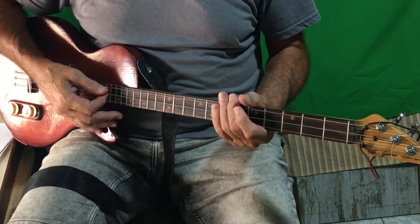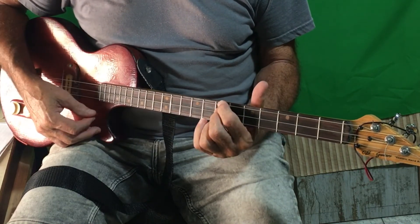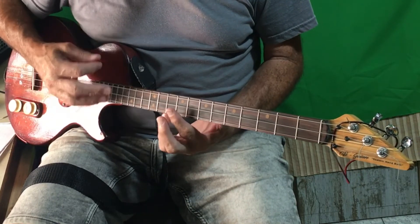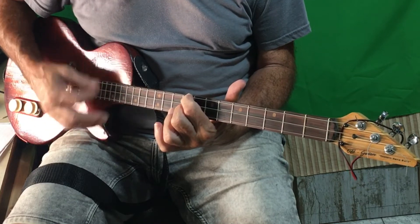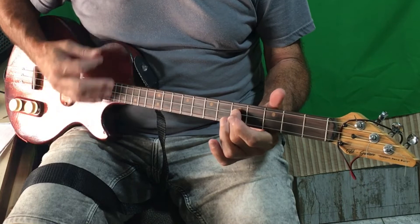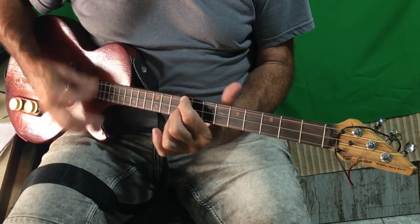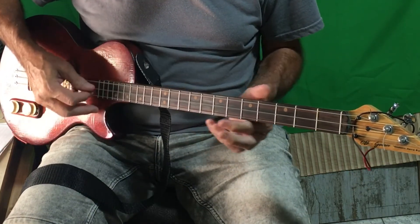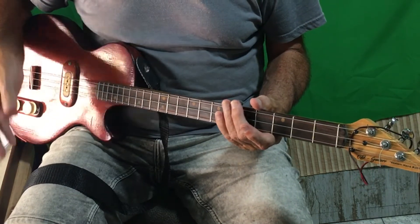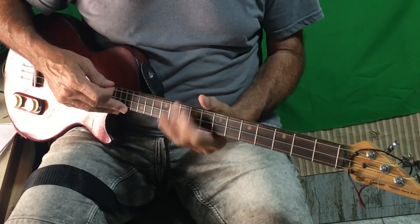And that is it — the whole song: G, E minor, C, D, G. 'Stand By Me' by Ben E. King — a nice melodic song, very easy to play, and that is this week's lesson. I hope you enjoyed it. If you did, thumbs up and subscribe — it really helps the channel. Thank you and I'll see you in the next one.